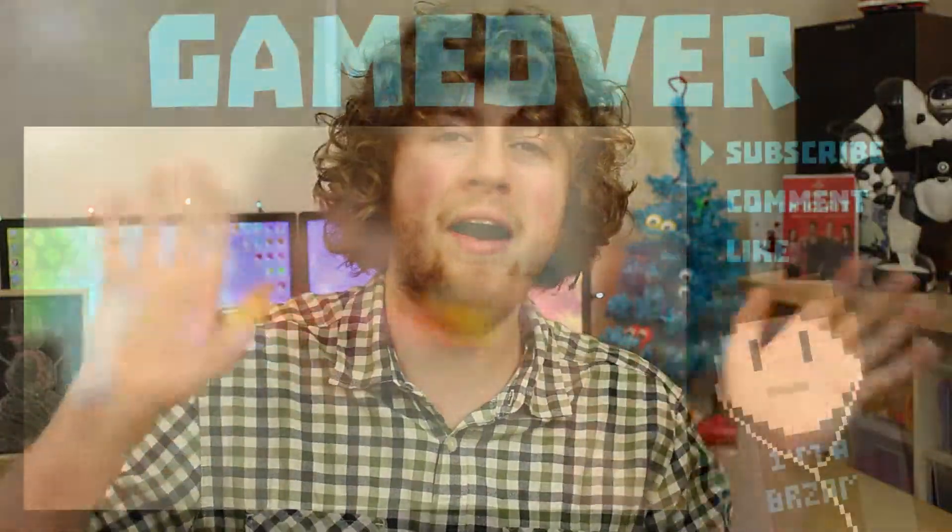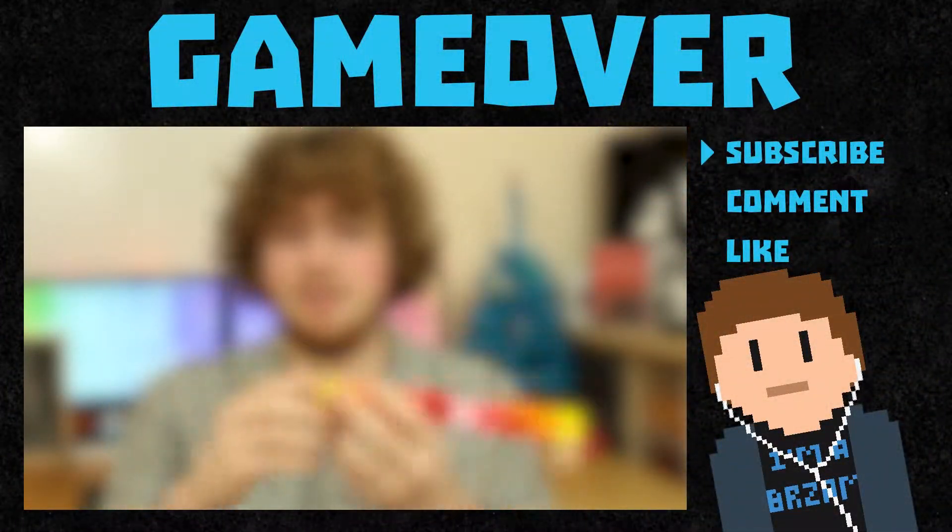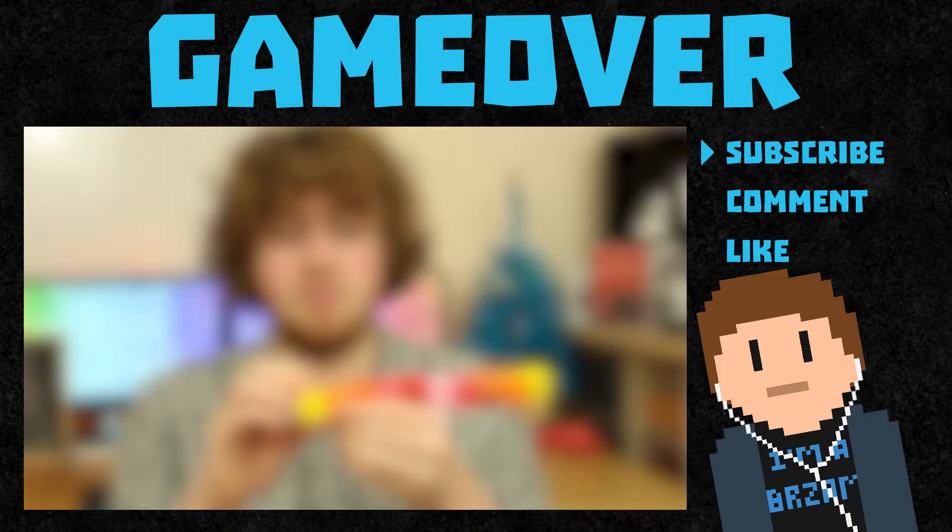We're going to put these under the tree with the other presents. That's today's video guys. I hope you've enjoyed it. I made a present. See you guys tomorrow. Bye!